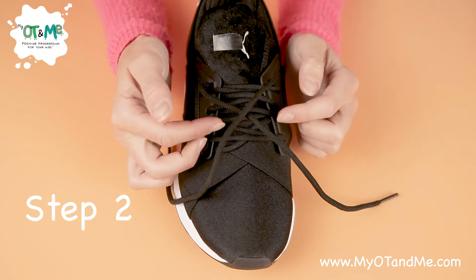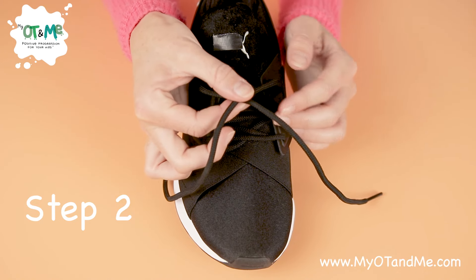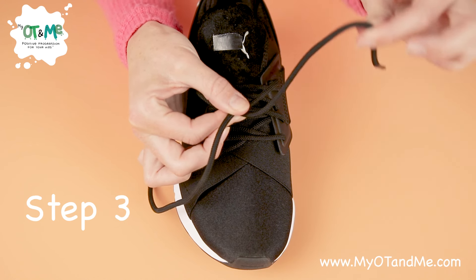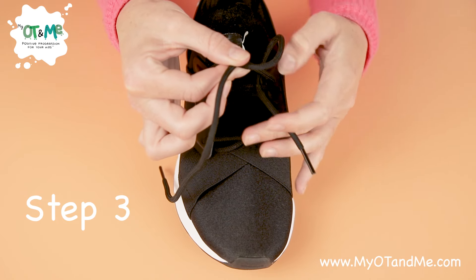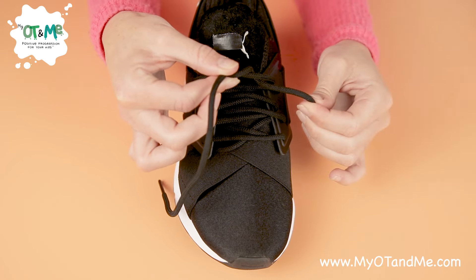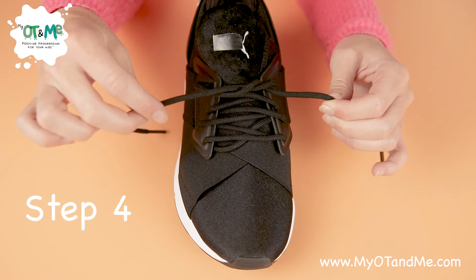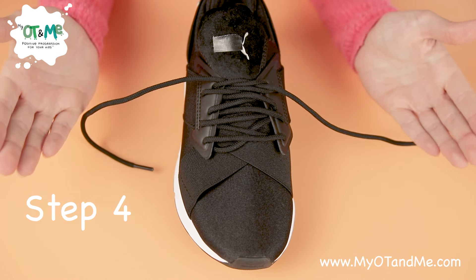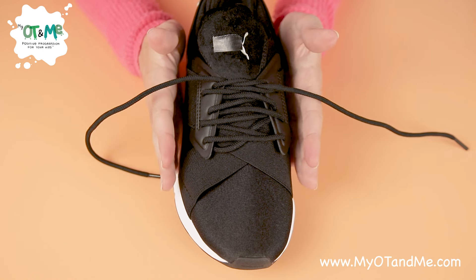Our next step is to cross the laces across each other to make an X. Pinch that X right between the two laces with one hand, then get the lace that's at the front, pass it underneath the X, and grab it on the other side. Now you can let go of your pinch, grab the other lace, and pull out. Excellent — you've done the next step.